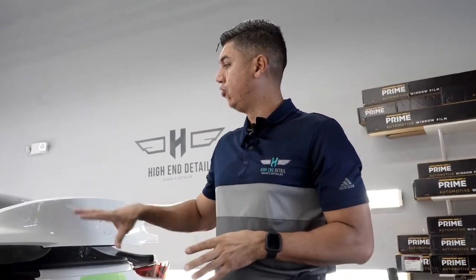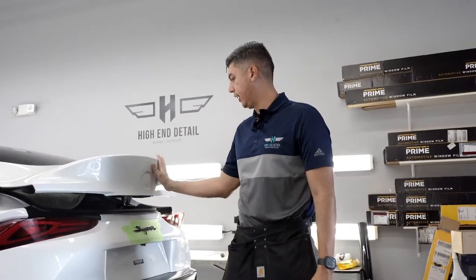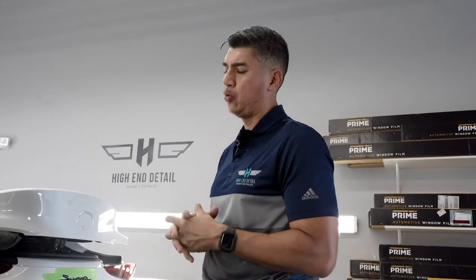The guys have already prepped the Toyota Supra and now we're moving on to the trunk. I'm going to attempt to do it in one piece and hopefully we get it down right — praying for the best that we get it all wrapped up in one piece. I think the Supra is pretty straightforward.